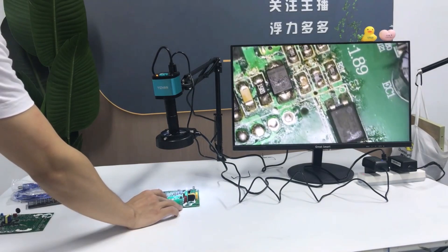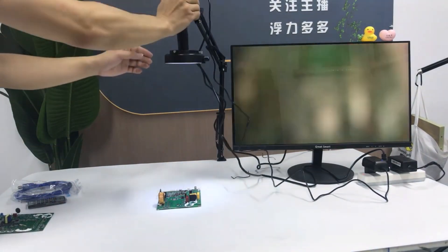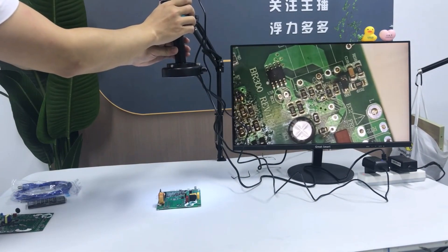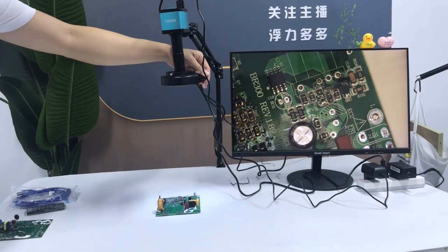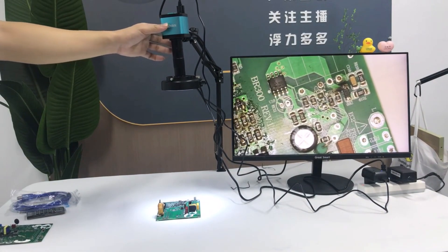Its high-definition camera and excellent magnification make it perfect for soldering, repairs, and inspections. With robust build quality and a sleek design, this is a reliable, high-performance tool. Highly recommended for precision work.